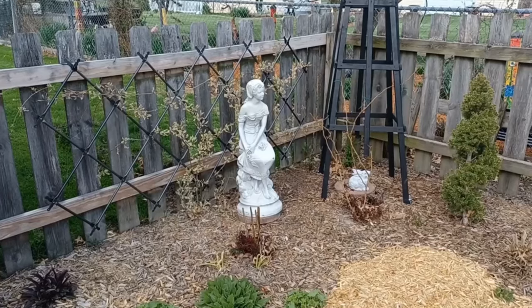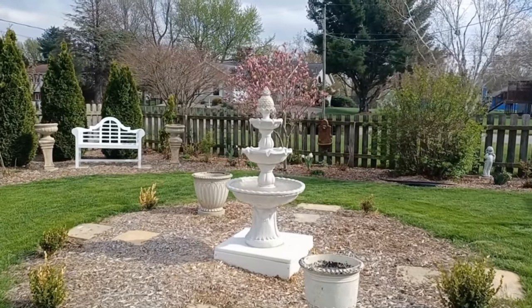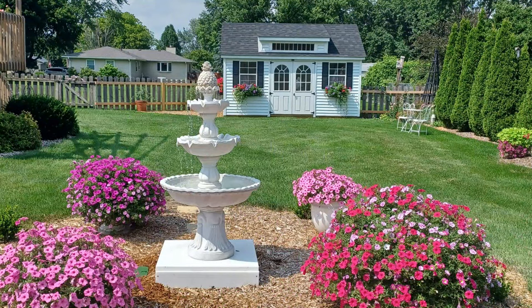Now let's talk about some design elements I really like. Statuary is a design element that can give whimsy to your cottage garden. Dovetailing into that is my fountain — I really enjoy having it out in the garden. I like the sound of the fountain. If you're looking for a resin fountain, mine is still available and I did link it down below in the description. This will be our third season with this fountain and I can't wait to get it back out again this year.